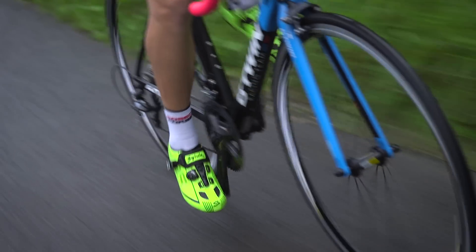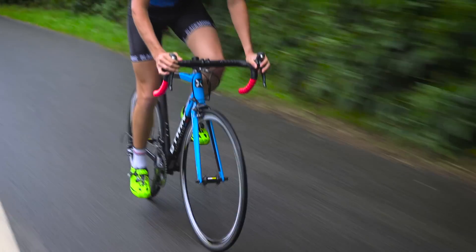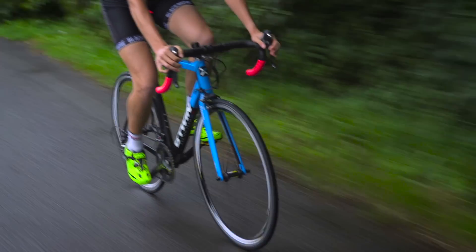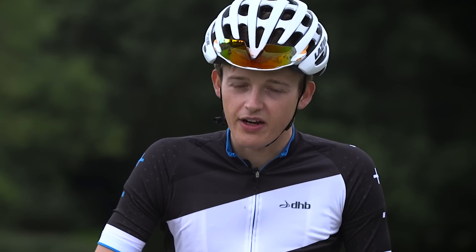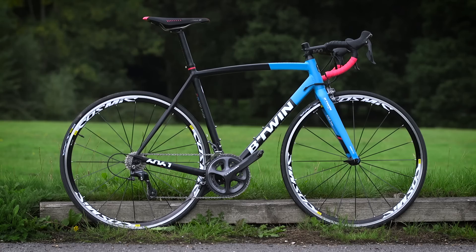There are very few other bikes that will come close to matching this spec. With a £900 groupset on a £1,050 bike, what's the catch? Normally in these situations bike companies will lower the spec of the wheels. However, these Mavic Cosmic Elite wheels are really rather good.